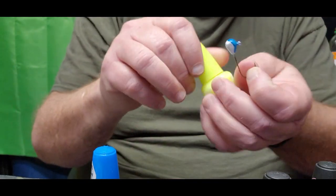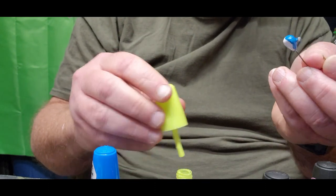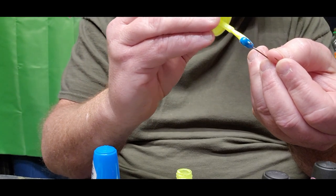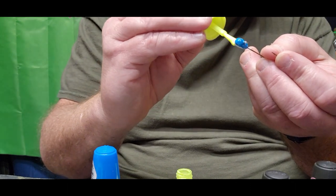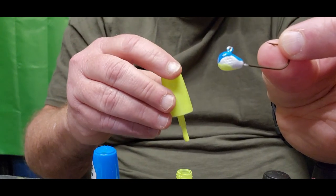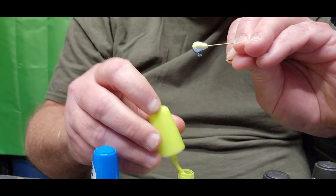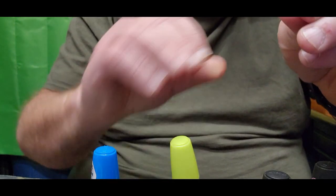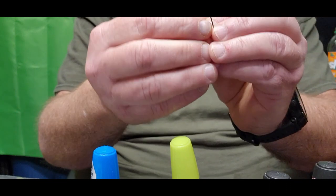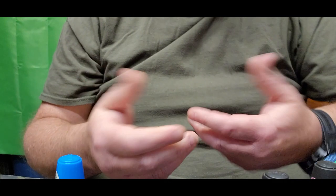Then I come right over with my chartreuse — this is Day Glow in the LA Colors chartreuse — and go right up the belly of it to meet that blue. Leaving that center white, that's kind of like a little sexy shad look. I'll add a little bit more right on the belly, and there you go — kind of like a little sexy shad look. I've done some big jigs in this pattern back in the winter.